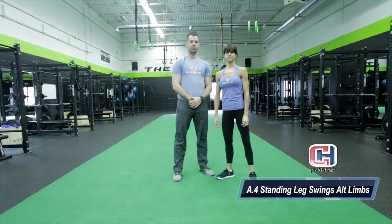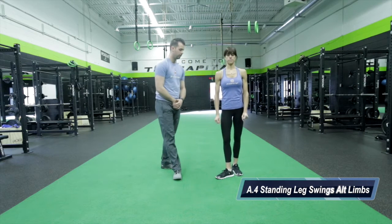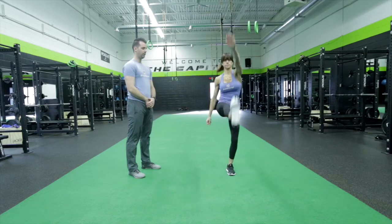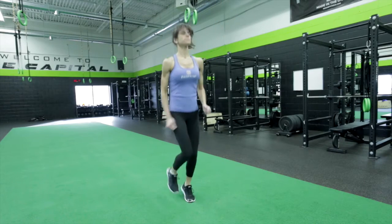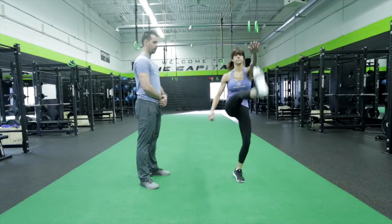Our next mobility exercise is going to be the standing alternating hamstring swings. We're going to get Chrissy jogging on the spot and she's just going to swing opposite hand, opposite leg — a couple jogging steps, other side — just trying to keep her posture nice and tall, and that's going to stretch out those hamstrings.